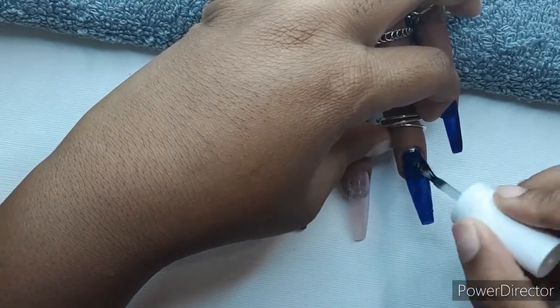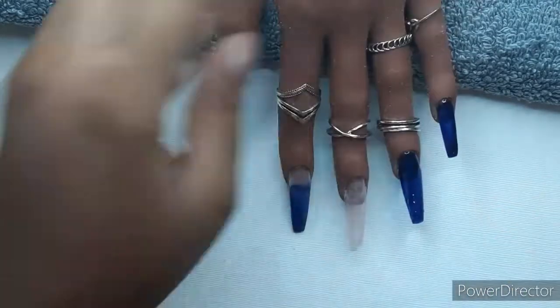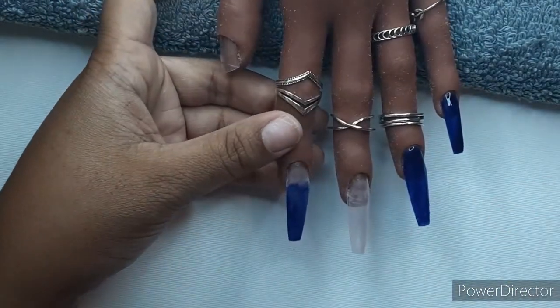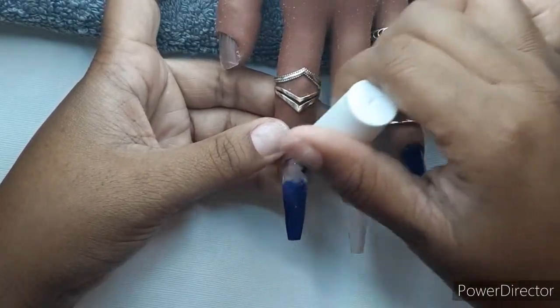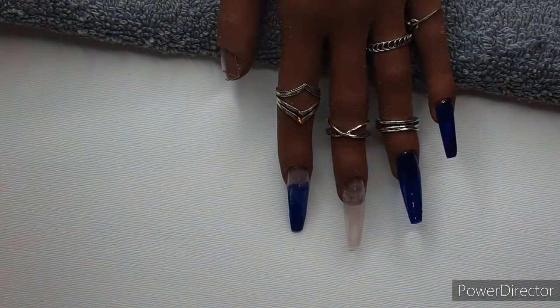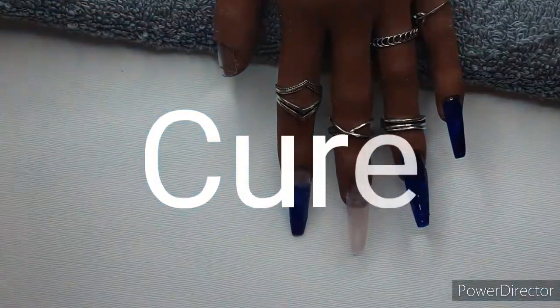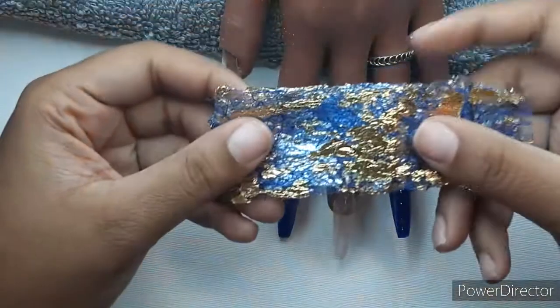The McCartt foil glue is very pricey, I'll admit that, but when I think of all the money I spent on other foil glues that didn't work, it's just worth it to get the one product you know works. It's personal preference, but I highly recommend it.